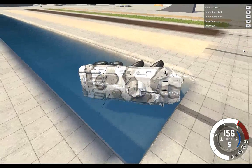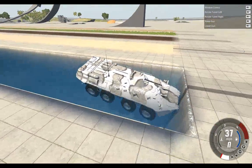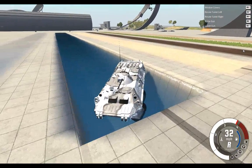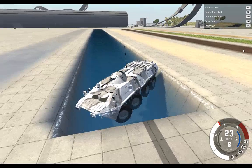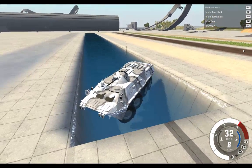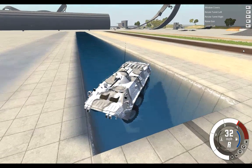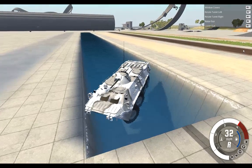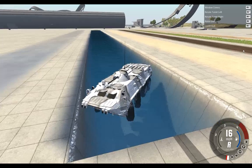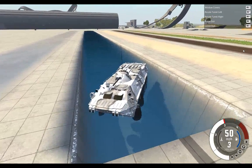It doesn't flip, but it does come quite close to flipping. I wonder if it's kind of drivable in the water.